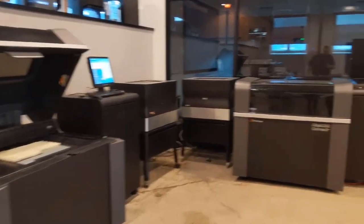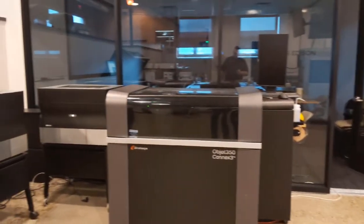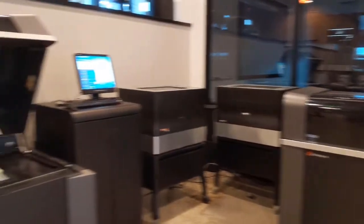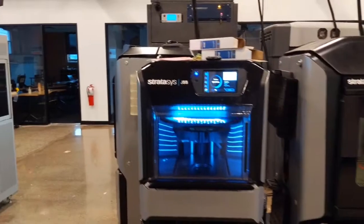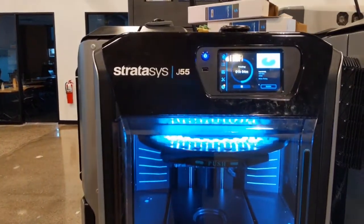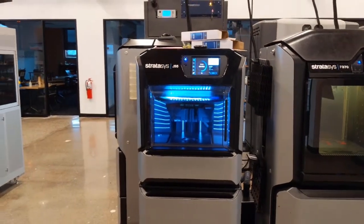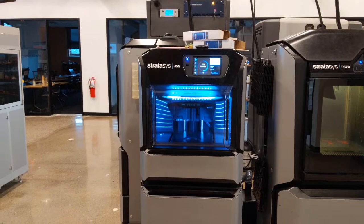Let's move on to our PolyJet machines. On the left here you can see our J750, and there's a Connex3 machine right in front of you. This is the new J55 series from Stratasys — it's also a PolyJet machine. These printers produce really nice parts.